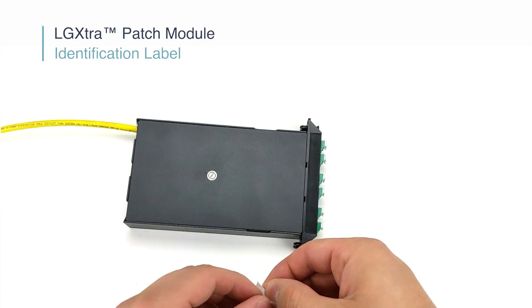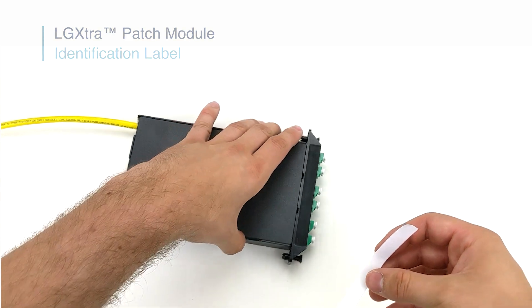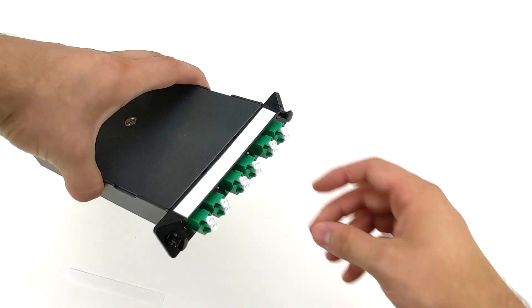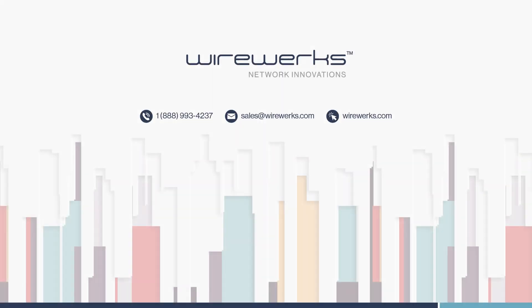Finally, go ahead and place that identification label on your adapter strip. That's it — you're done. Thanks for watching. For more videos, you can visit our YouTube channel or visit our website at www.Wireworks.com.